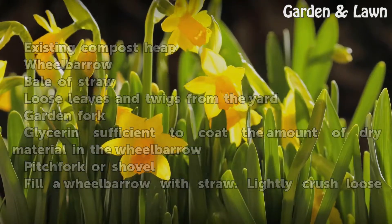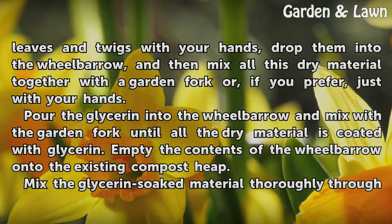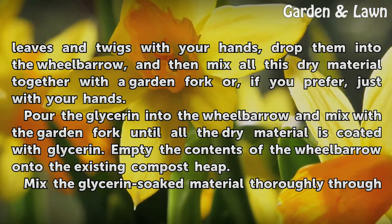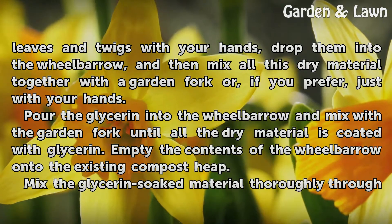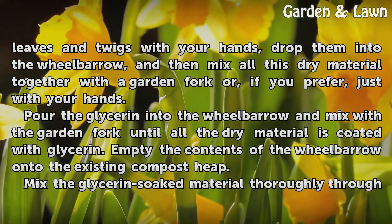Fill a wheelbarrow with straw. Lightly crush loose leaves and twigs with your hands and drop them into the wheelbarrow. Mix all this dry material together with the garden fork, or just with your hands if you prefer. Pour the glycerin into the wheelbarrow and mix with the garden fork until all the dry material is coated with glycerin.